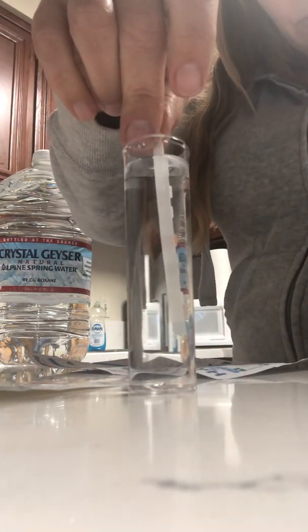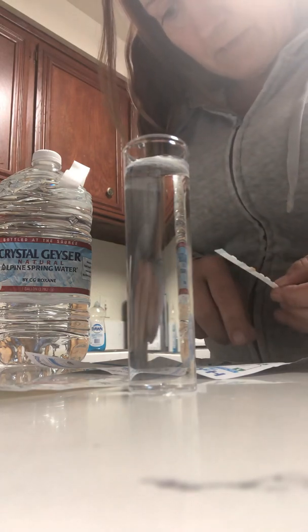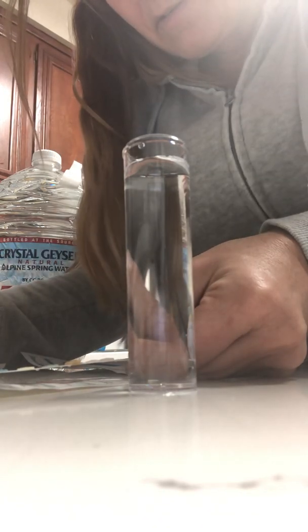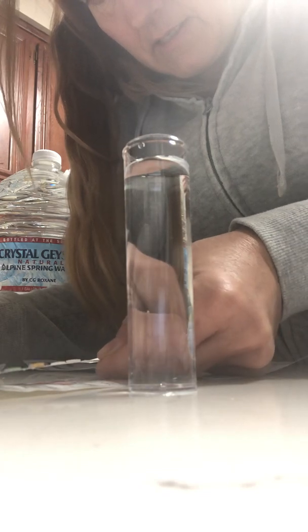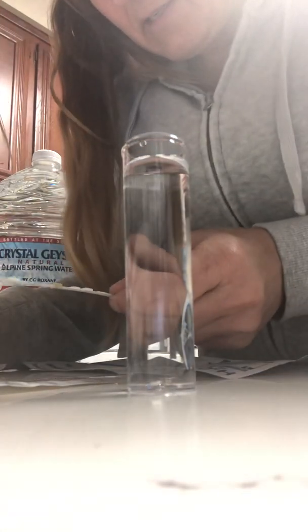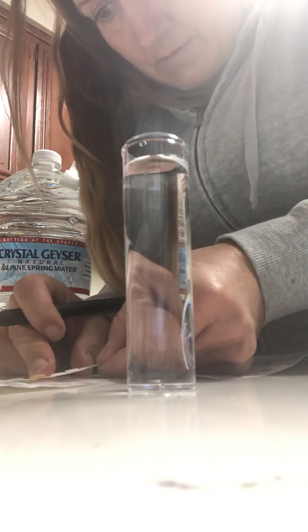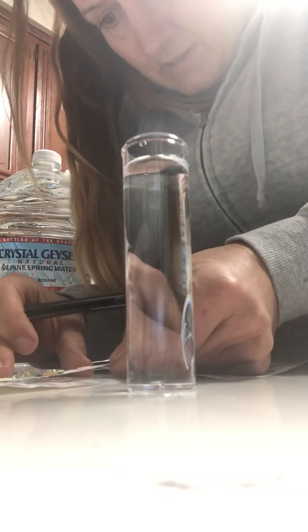One one thousand, two one thousand. Shake excess water. Pads up. Immediately read for hardness — it's going to be 100. And the chlorine is going to be 1. And the alkalinity — it's going to be 80. And the pH is going to be 7. And the nitrite is going to be 0. And the nitrate is going to be 5.